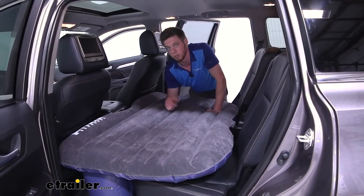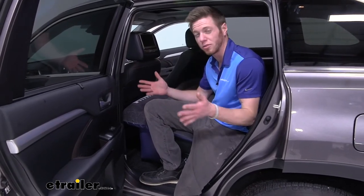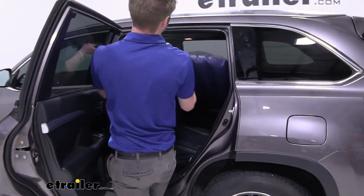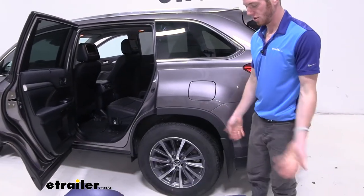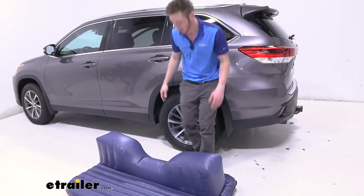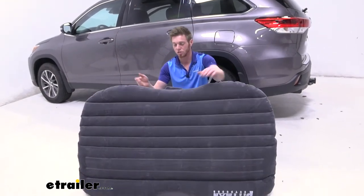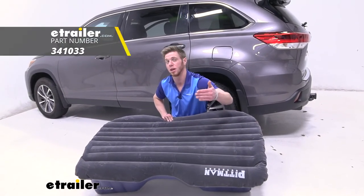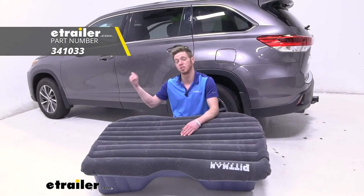Whether you're just planning on putting this in your car to give a nice cool spot for your kiddos to take a nap, or you have other ideas — like laying it down on the campsite or using it like a little couch — we've actually seen some customers use it that way. At the end of the day, it really is whatever you guys want to do with it. As long as you find a good use for it, I say go for it. That's pretty much all we need to know about the Pittman Outdoors backseat air mattress on our 2019 Toyota Highlander.